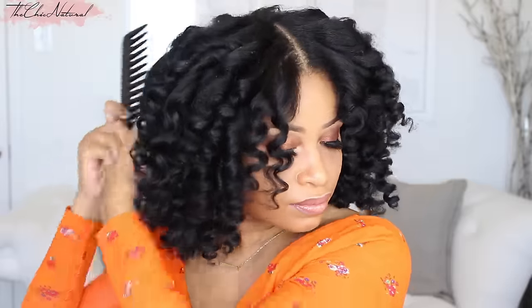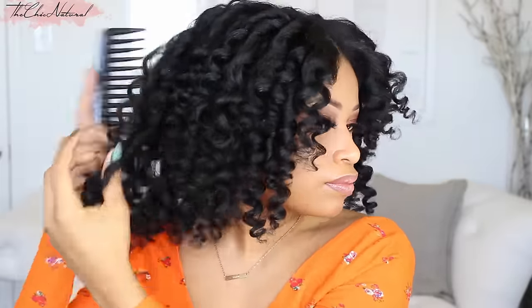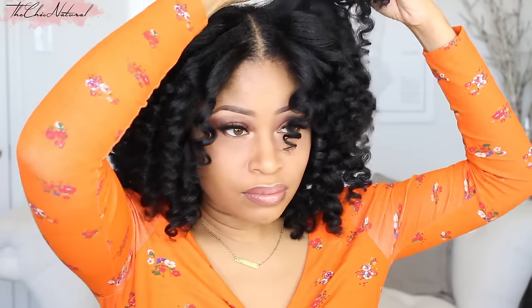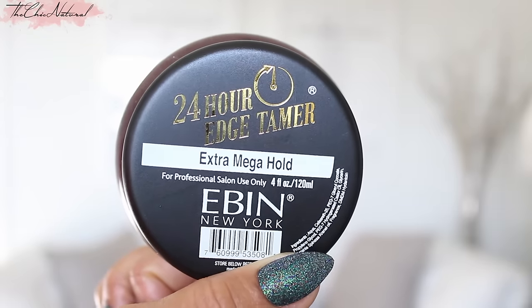Next, I'm taking a wide tooth comb and gently teasing my roots. Then using this edge tamer, I'm going to tackle my edges and smooth and brush them into place.